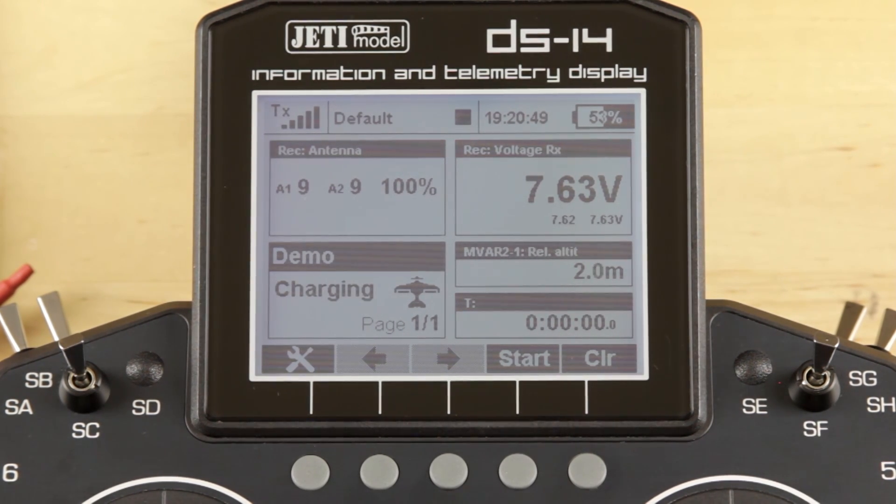Now, if you're just using it for altitude, this is about as far as you'd need to go. If you were using the M-Alti, this is as far as you could go — use it for the altitude — other than setting altitude-based alarms, and we'll talk about that more in a second. As far as the M-Vario, typically guys have a lot more that they want to do with it, so we'll show you what you're capable of.